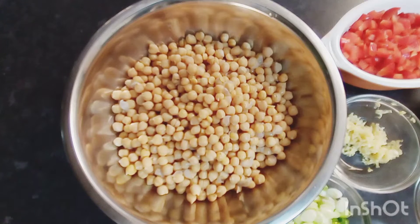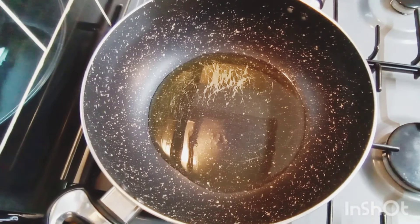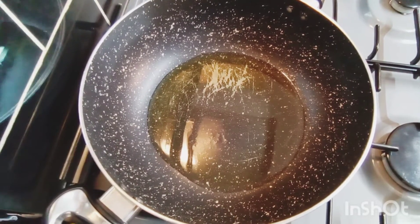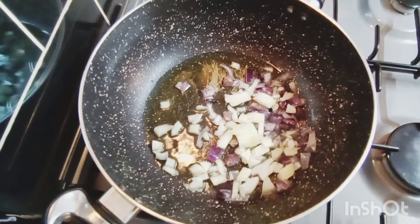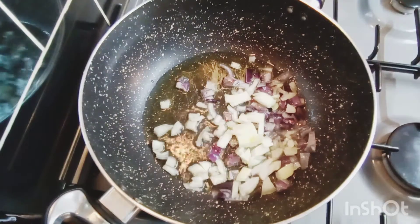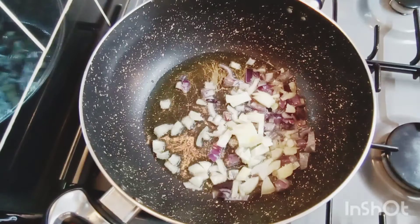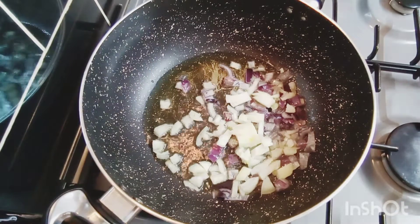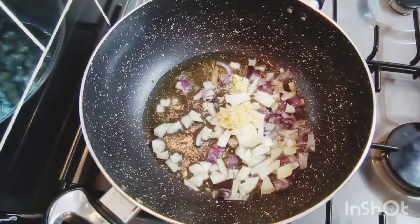Let's move to my cooker and I'll show you how I put this together. I've got my little pan here on my cooker with some oil. I'm going in with my onions, garlic, green onion, and my red bell peppers, and I'm going to let that go for about three to four minutes, then I'll come back and take you guys to the next step.